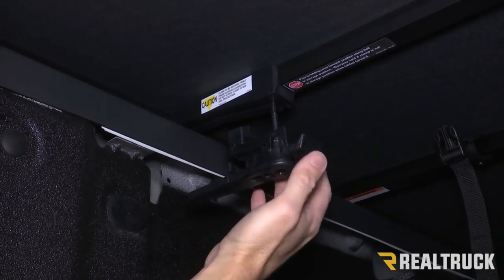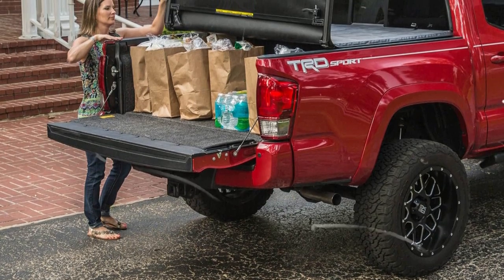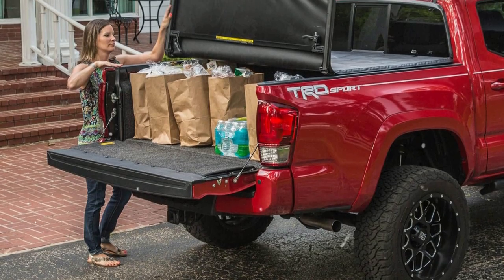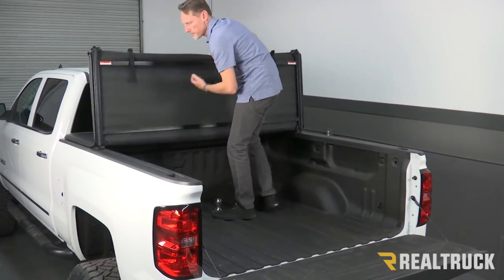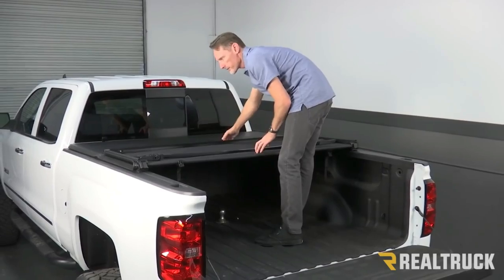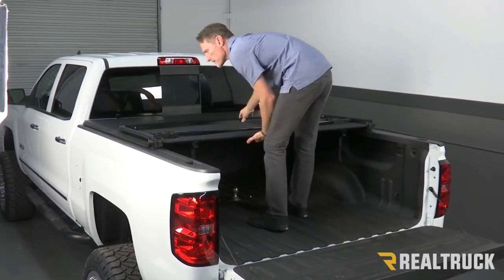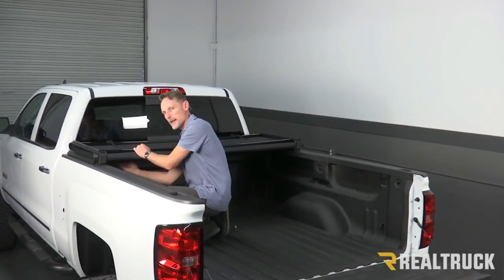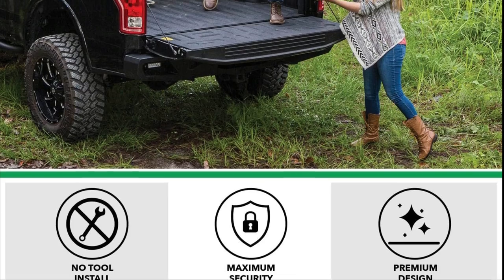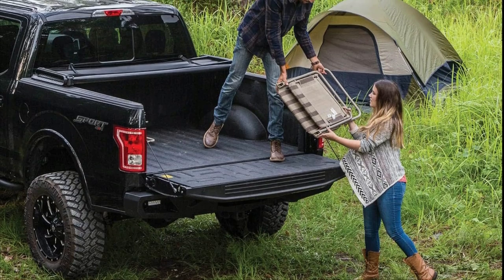The Gator ETX Soft Tri-Fold Truck Bed Tonneau Cover not only offers practical functionality but also enhances your truck's appearance. It mounts on top of the truck bed rails, providing a clean and low-profile look. Each cover is custom-fit to your specific truck's year, make, and model, ensuring a perfect fit. In conclusion, it is a smart choice for Dodge Ram owners — its quick installation, weather-resistant design, and sleek appearance make it a valuable addition to any truck.